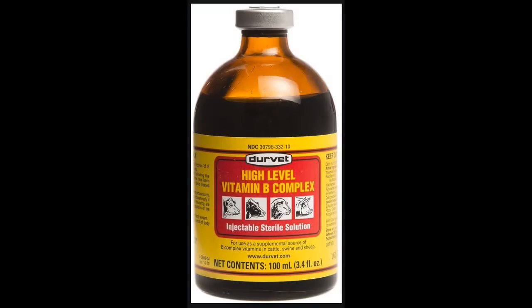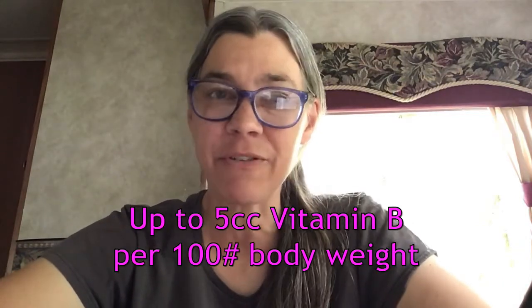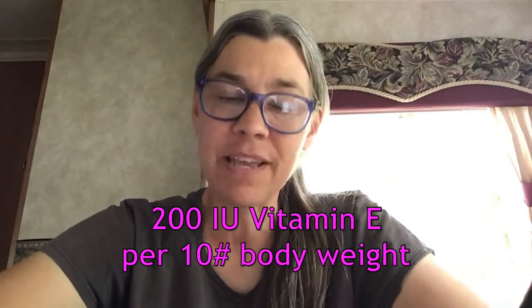As far as injectables go, for my dogs I'm probably not going to do a whole lot — I'll take my dog to the vet. But in a pinch, I'd want to have vitamin B and vitamin E on hand. If my dog isn't eating well, seems lethargic, or just doesn't seem right, vitamin B is pretty safe and you can give quite a bit of it. Same with vitamin E — you can give a lot safely.